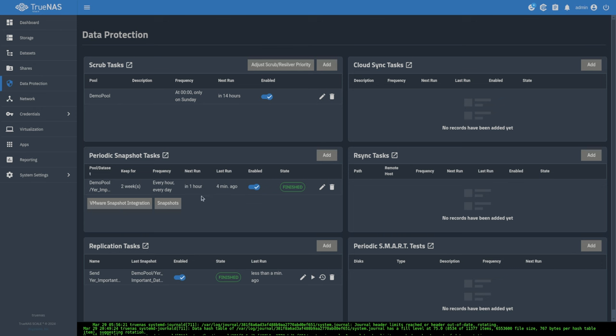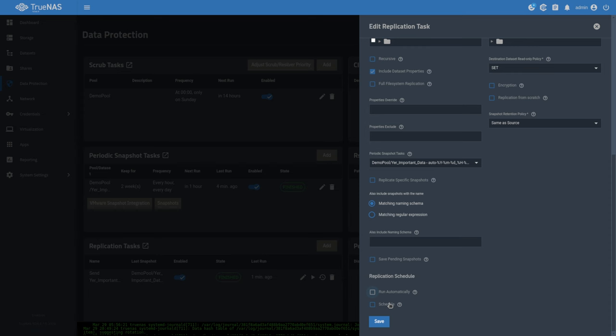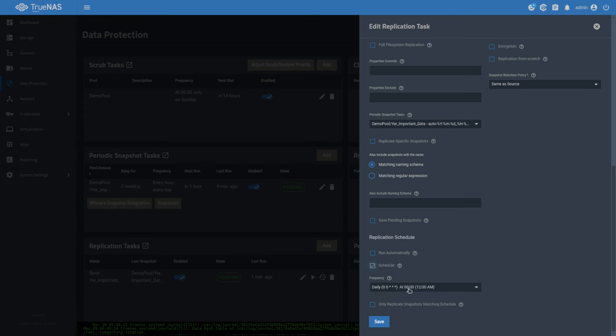You can separate the snapshot and replication task schedules. Maybe you want snapshots running on a regular basis, but you only want to send data at a certain time. You can modify the replication task so instead of it being queued off the snapshot task, it runs on its own schedule — maybe only once a week — and then it'll send all the snapshots that occurred since the last time it ran.